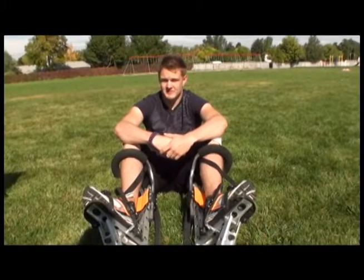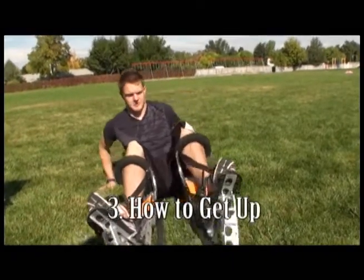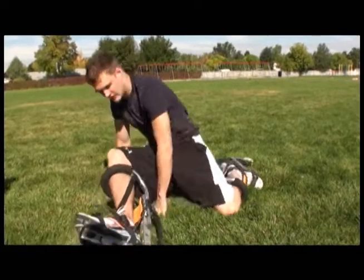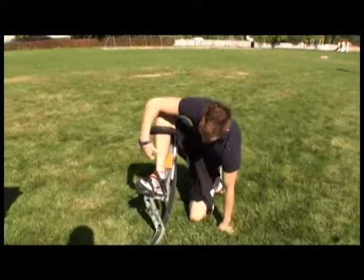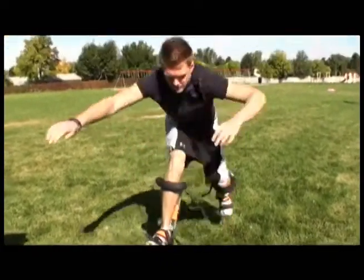Often times while stilting, you may find yourself on the ground before you want it to be. To get up, first you're going to throw your left leg behind you while keeping your right leg out in front. Prop yourself up on your knee, and slowly scoot your right leg closer towards you. And then, with one monstrous effort, you push up.